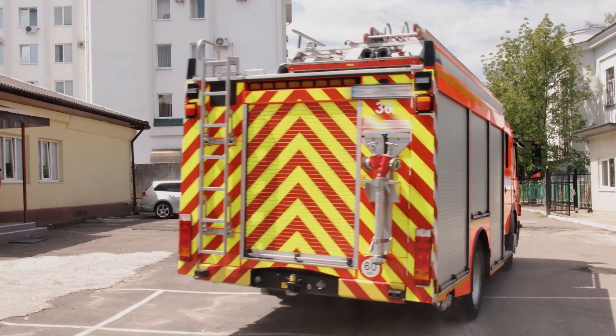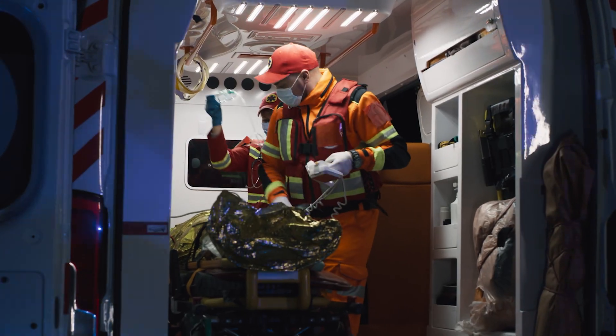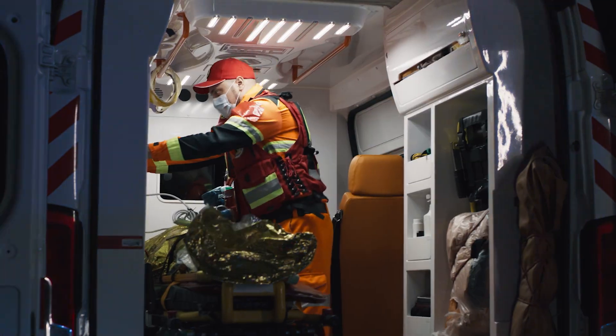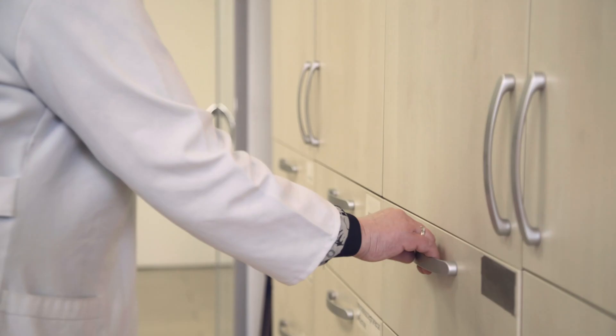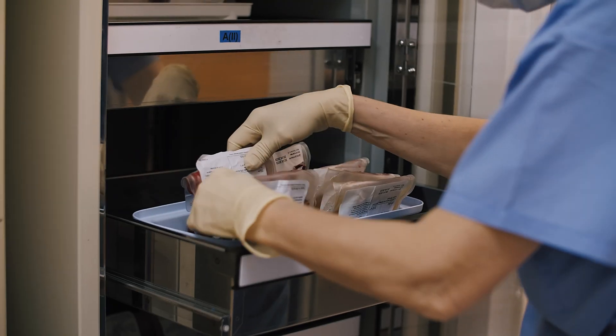Here at One Monroe, we specialize in these heavy duty drawer slides for their industrial applications in these vehicles. They're also used in medical and lab equipment, such as carts, workstations, storage units, pharmacy cabinets, and refrigerators.